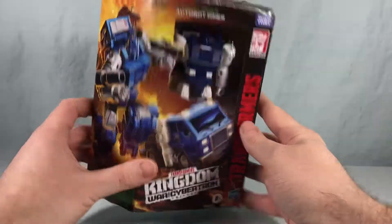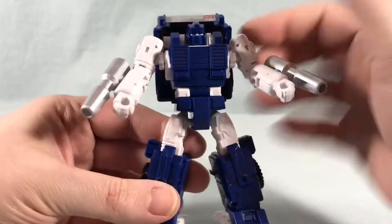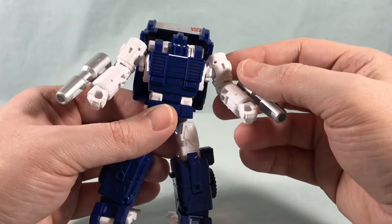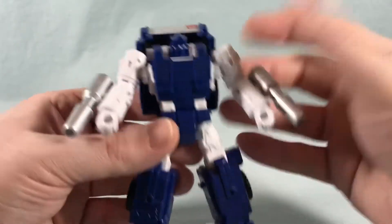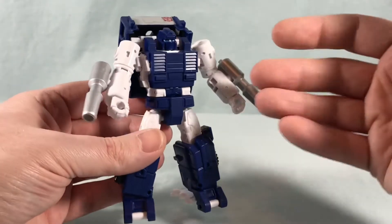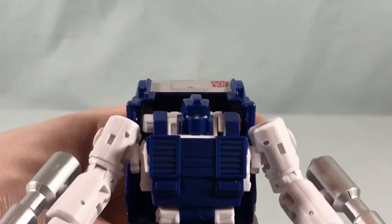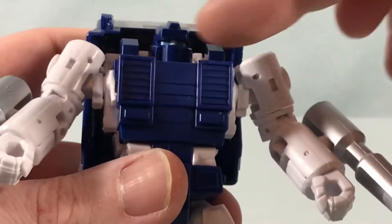I'm pretty excited for this one, so let's go ahead and get him out of the box. Here is Pipes out of the packaging — he looks pretty great. Yes, we've seen this mold three times already, but I still really like it. Pipes has always been kind of a favorite of mine; he was one I got early on as a kid — a fun little truck with a quick transformation. He's blue, which is my favorite color, so I'm probably a little biased. You have this really nice navy blue with a stark white, and the colors just go really well together. He comes with these smokestack hand cannons done in silver, which look pretty good. Head sculpt is really nice — it's basic, just a face plate, but I really like the blue eyes.